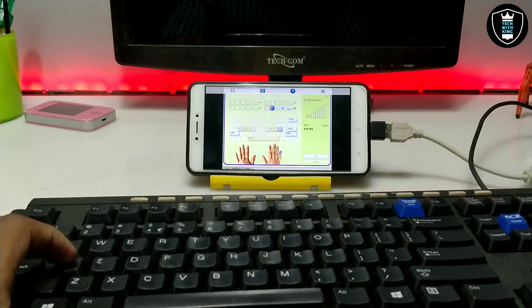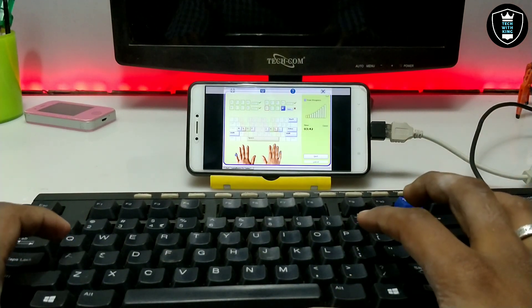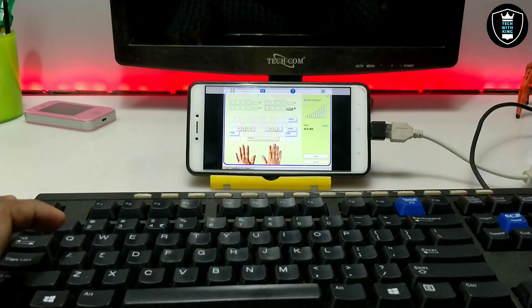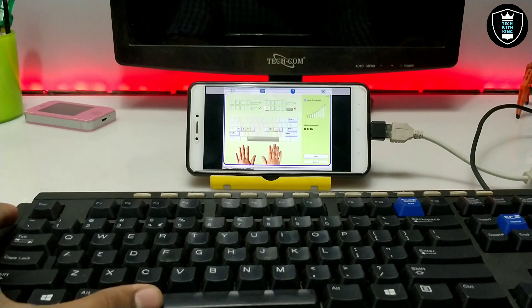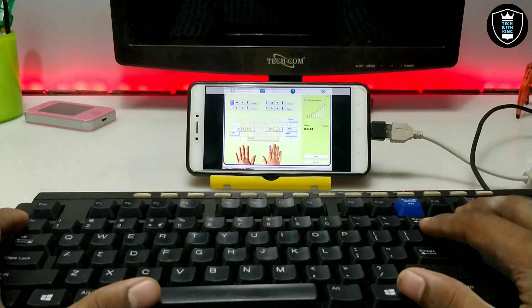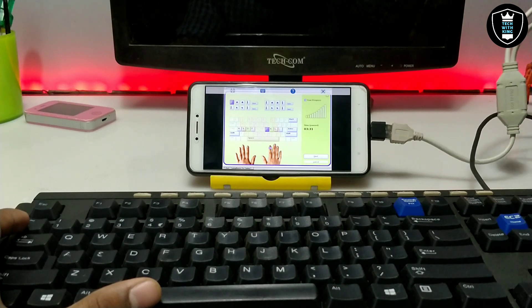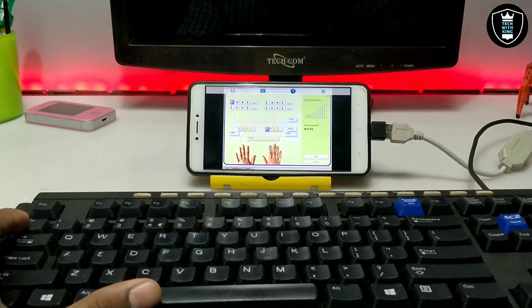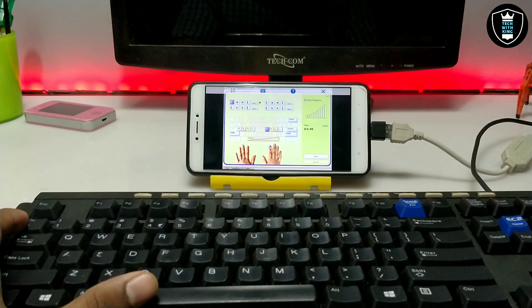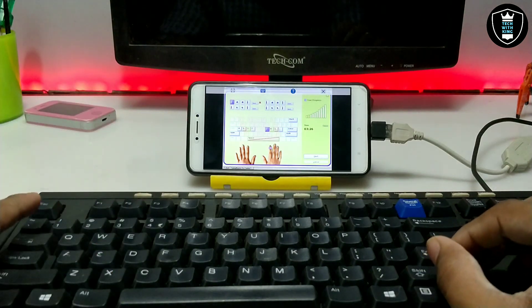As you can see the physical keyboard is connected with USB. This is a PS2 keyboard I have connected with the adapter — this is the adapter connected with PS2. And it connects to the Android with OTG. This is the Typing Master software running in Exagear.